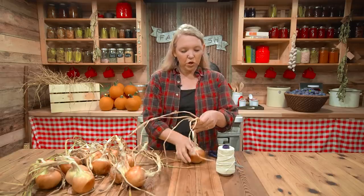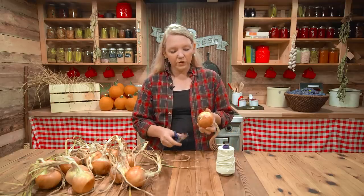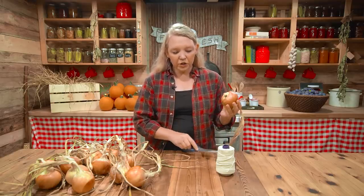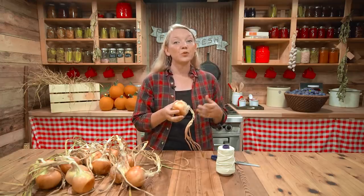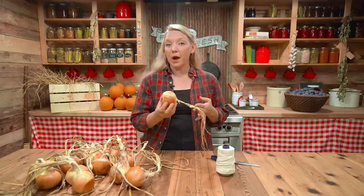I like to store onions in amounts I'm going to use in about a week on one string. For our house that's about 12 to 14. For your house, if you use fewer, go to about seven per string. That way you can keep most of the strings in cold storage and just bring up a week's worth into the warmth of the kitchen. Onions store best in a dry but cool location — if you can get them at 55 degrees or lower, they're going to last a really long time. They don't store great just in your kitchen; it's just too warm and possibly too humid.